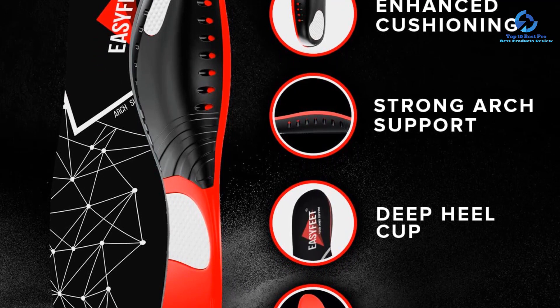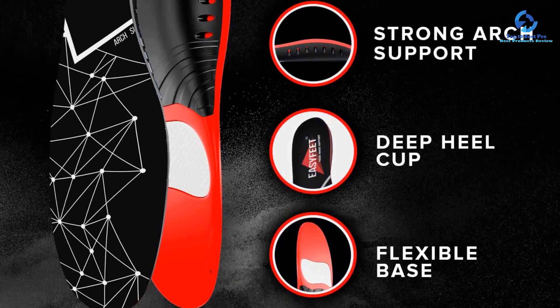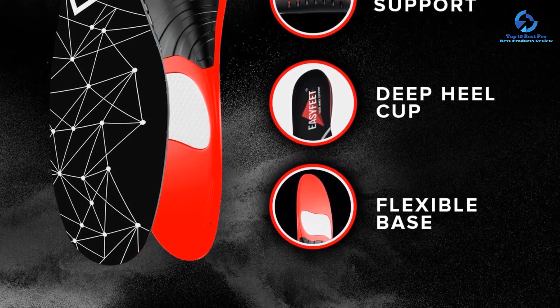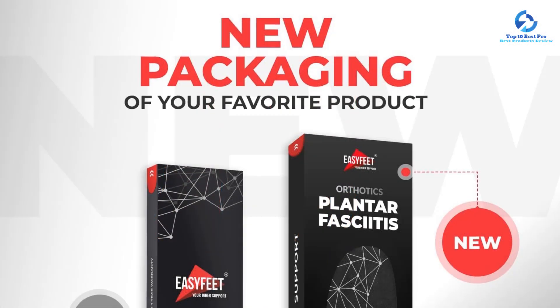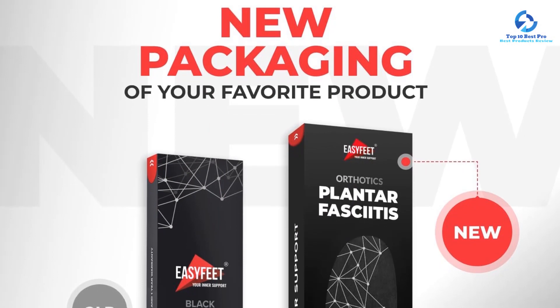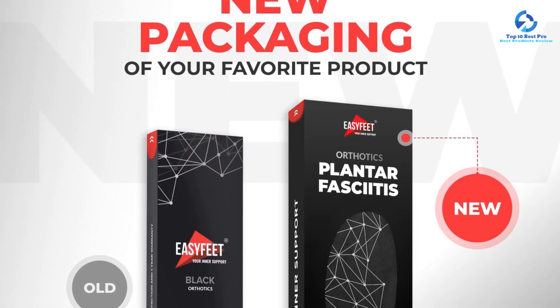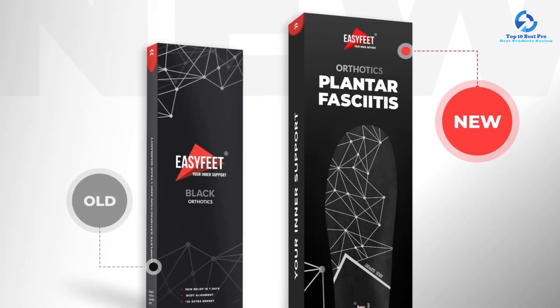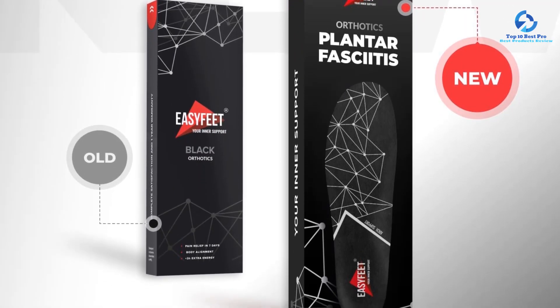Most insoles on our list use foam or gel to pad your shoes, but EasyFeet's insoles have a combination of both, with fabric on top that wicks away moisture and rubber underneath for durability. We love that this unique construction helps relieve lower back pain and numbness in our toes.